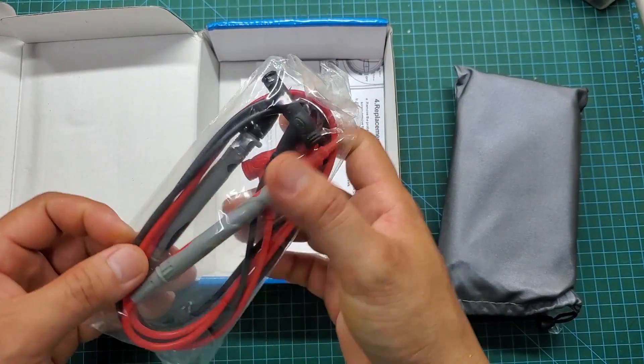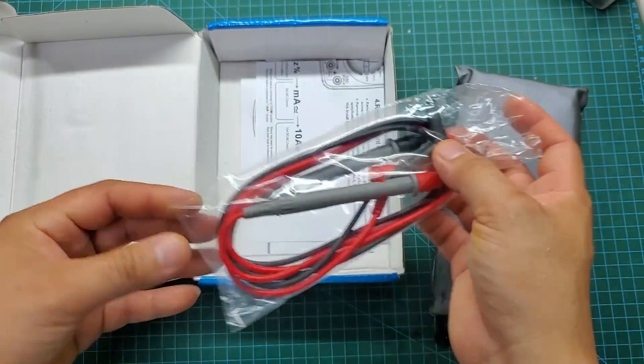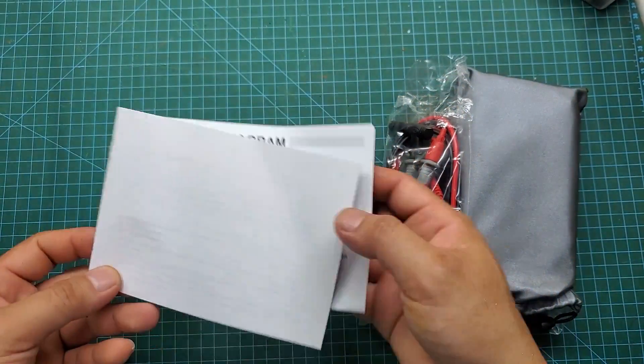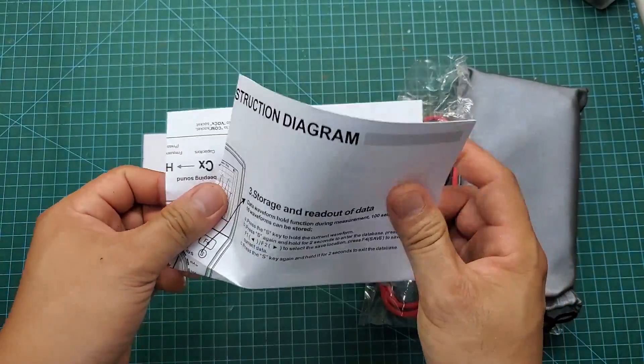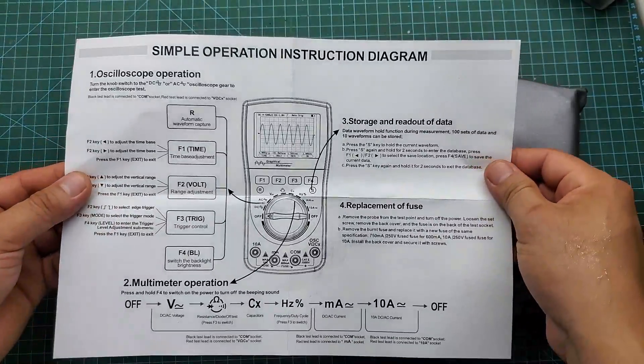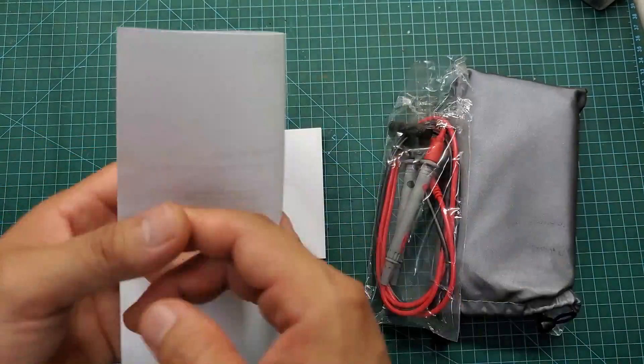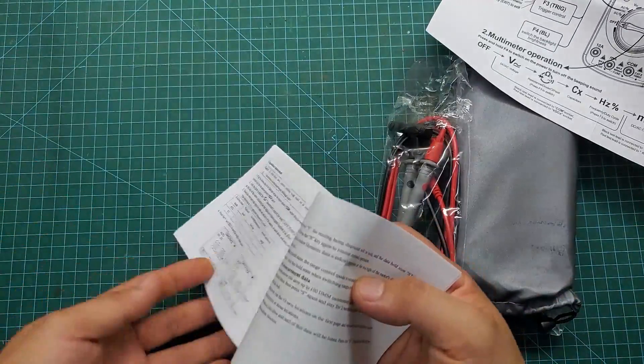Inside the box we will have a multimeter stored in a fabric pouch, CAT3 test probes, and a user manual. You should carefully read the user manual even if you're already familiar with using a multimeter. The more advanced the device, the more difficult it can be to use, and improper usage can lead to irreparable damage.